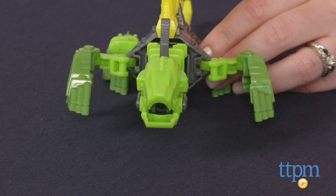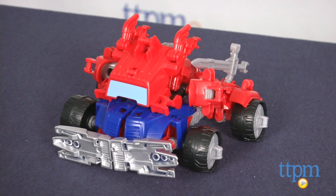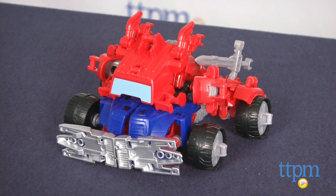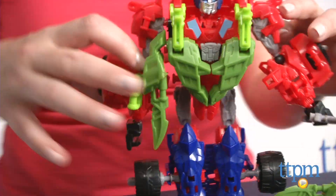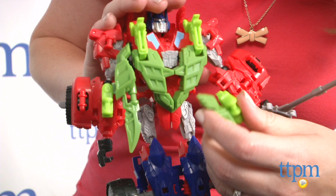And in just a few easy steps, kids can change Optimus Prime from robot to vehicle. Transform Optimus Prime back to a robot, and disassemble Naw Dino to use the dinosaur pieces as armor for Optimus Prime.